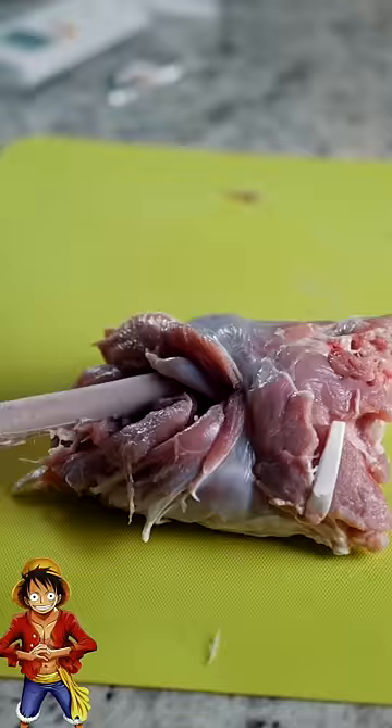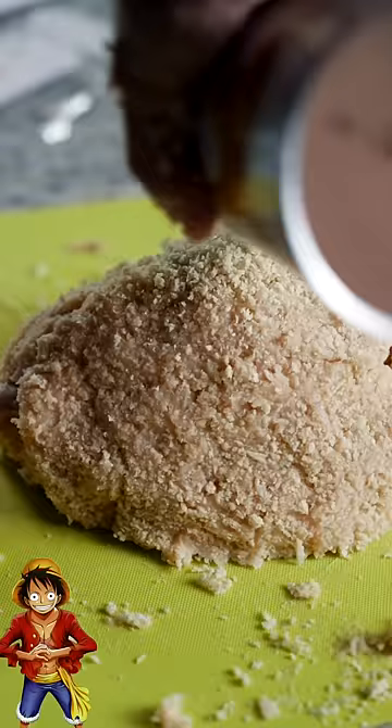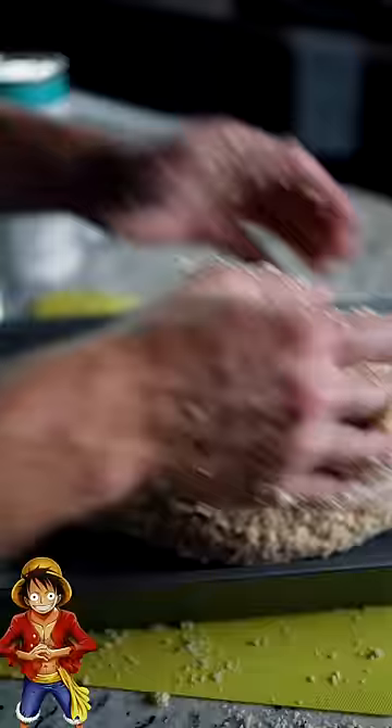Two pounds of ground chicken, one egg — mix all that together. Throw on some breadcrumbs. Now start slapping your meat together. Keep slapping it on there until it takes shape; you don't need more breadcrumbs so this thing actually holds. But once it looks like a whole-ass bird again, it's time to throw it in the oven.